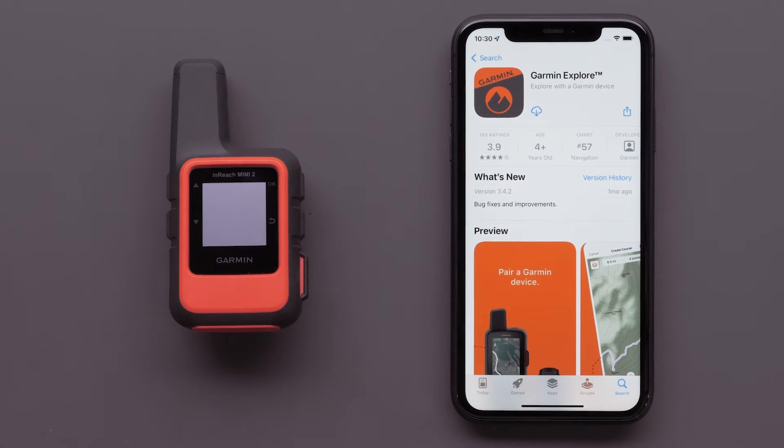If you haven't already, you will need to download the Garmin Explore app from the Apple App Store and have your InReach Mini 2 device paired. In this video, we will be using an Apple iPhone.